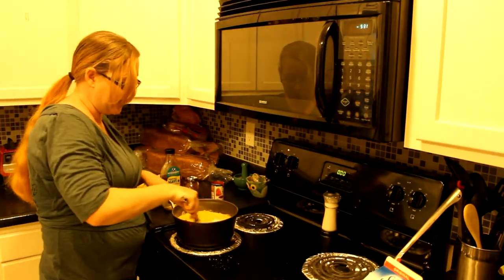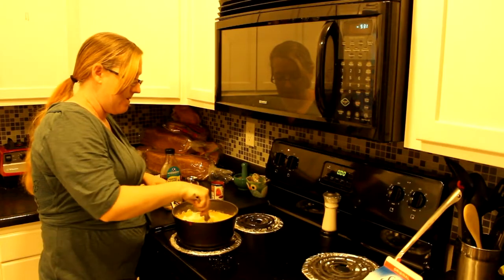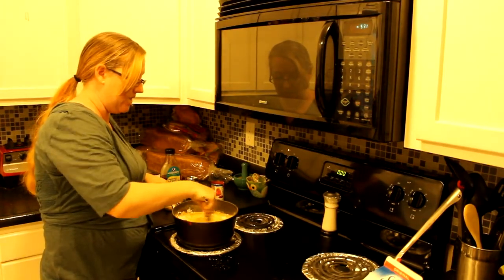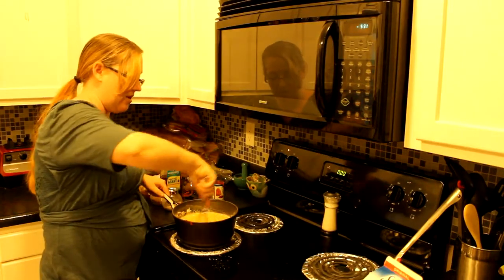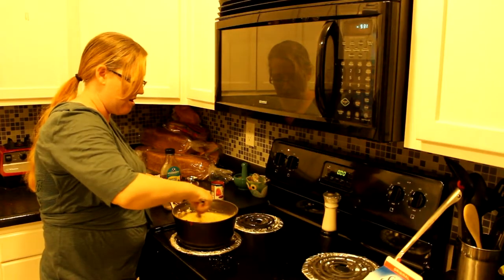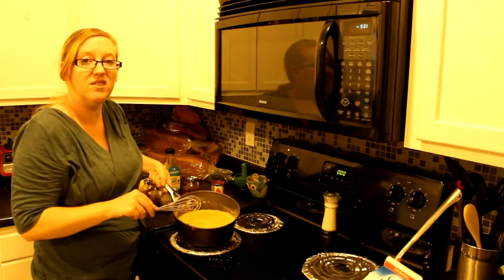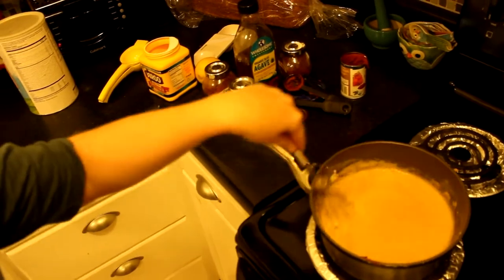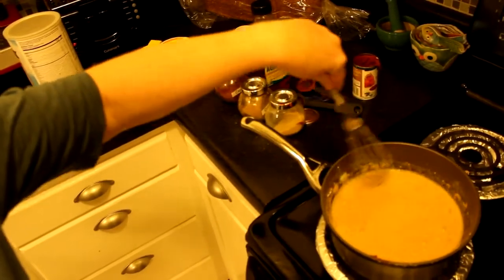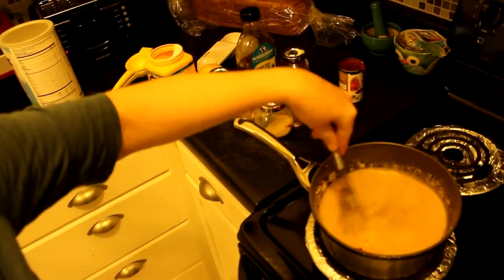Once you've added all of that, just whisk it together until it's nice and mixed. This cooks up really fast. It's going to start out as a dull yellow color, and as it heats up — continue to whisk — it's going to get more and more orange until the final product is a nice orangey hue.